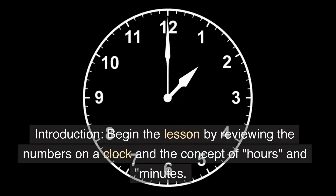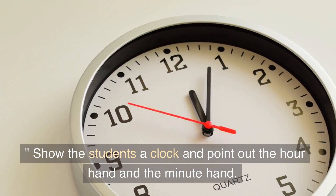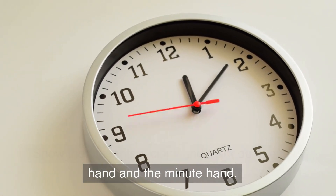Introduction: begin the lesson by reviewing the numbers on a clock and the concept of hours and minutes. Show the students a clock and point out the hour hand and the minute hand.